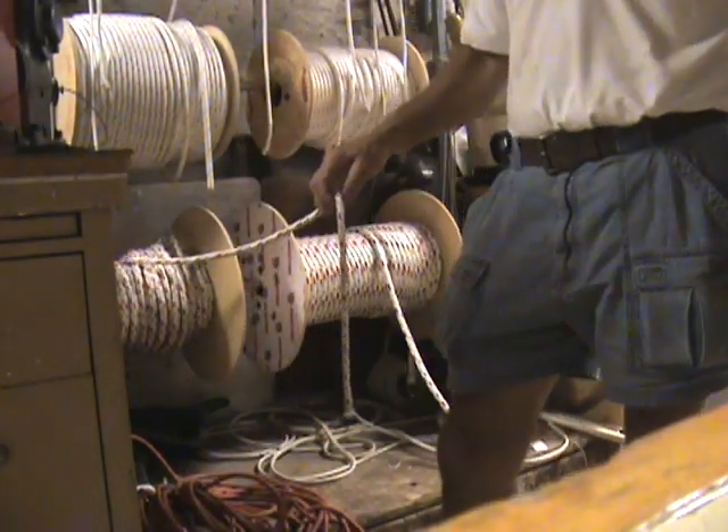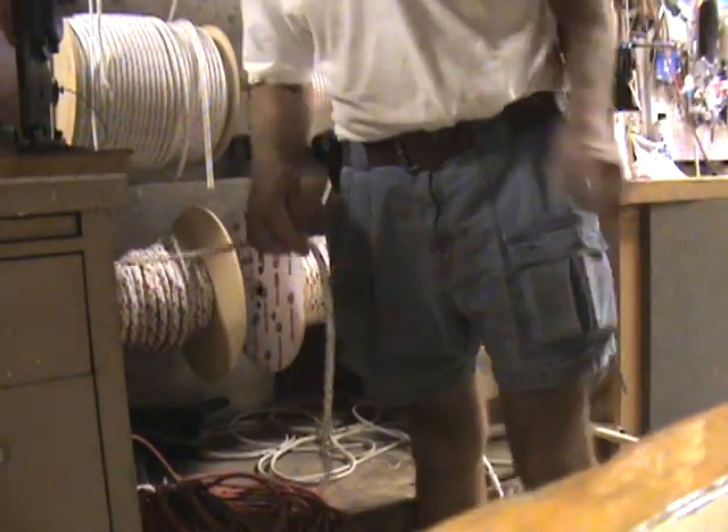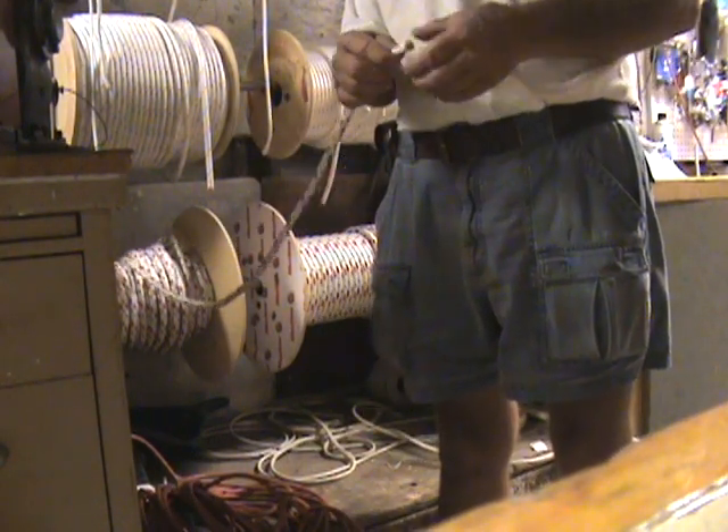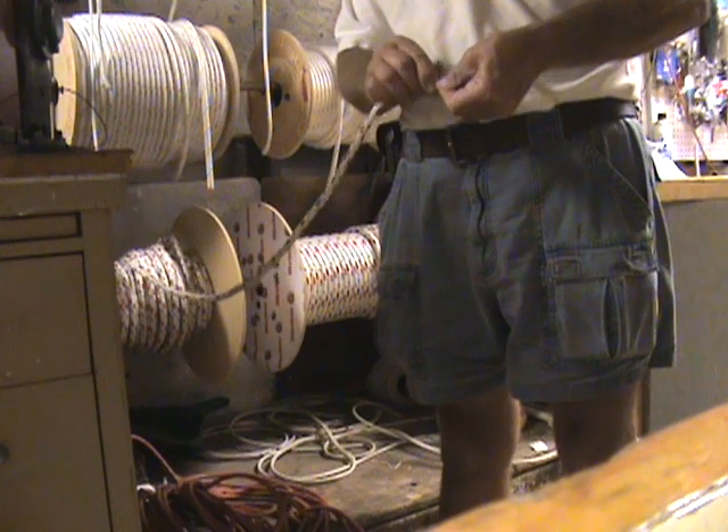We're going to do an in-for-in splice — a constant diameter in-for-in splice, typically used for continuous line furlers like the Hood 7-10s, 8-10s, and 9-10s.